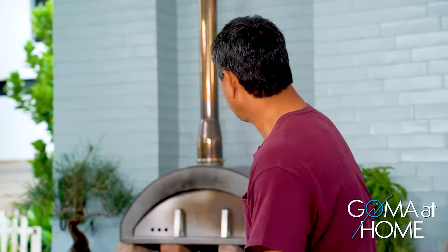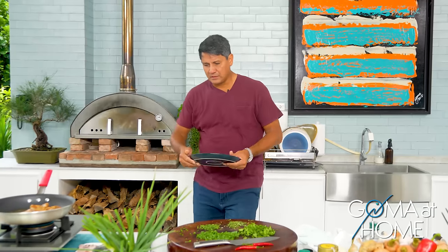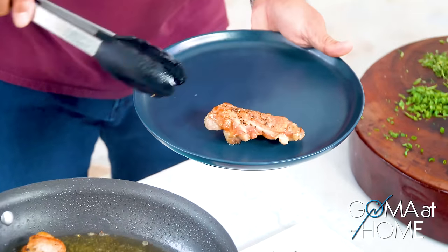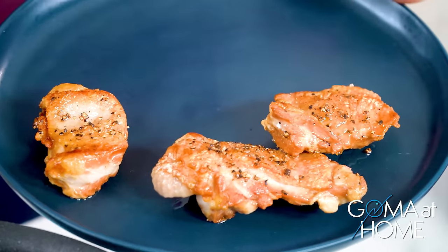Okay, get your plate ready. We'll put this cooked chicken aside, and then we'll make our second batch.